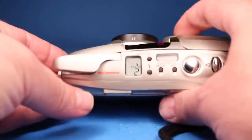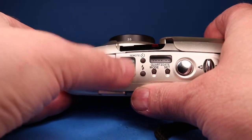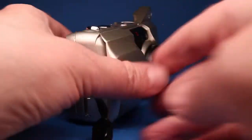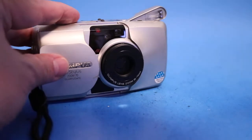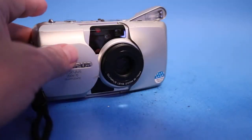Next I'm going to try the mode where it reduces red-eye. I'm going to shut off these lights here just so that it knows for sure that it needs to flash, and that certainly worked.